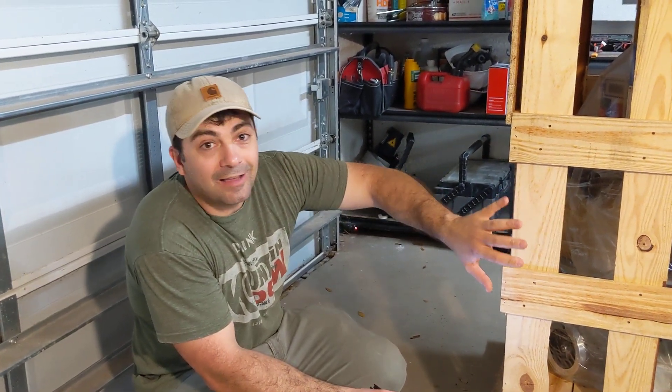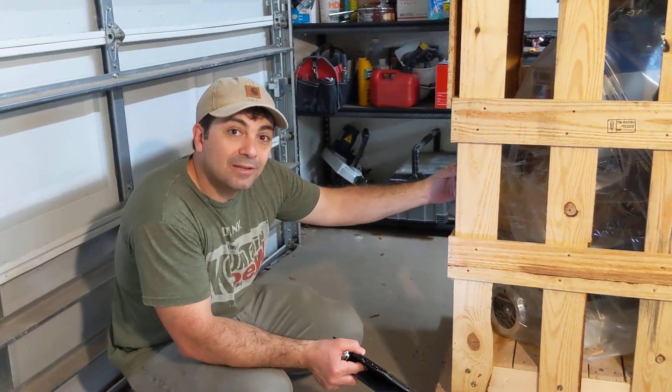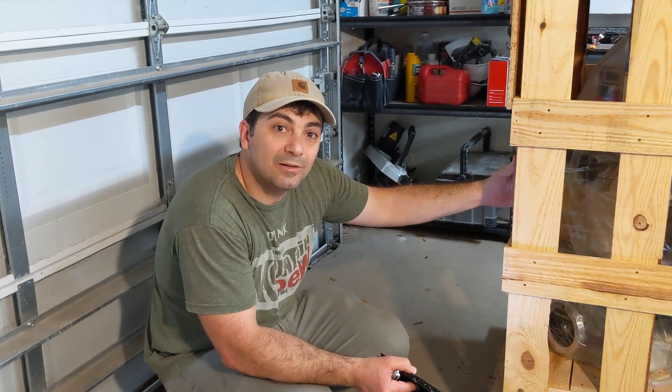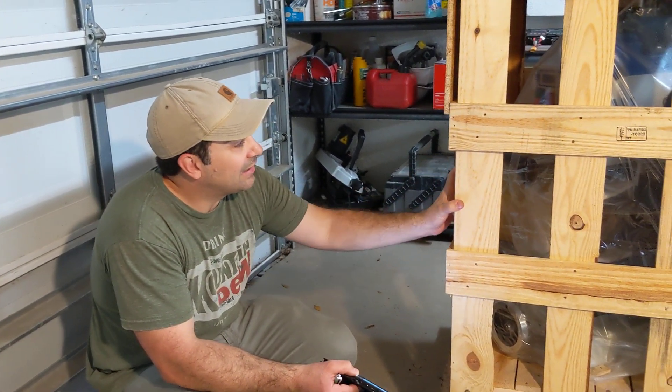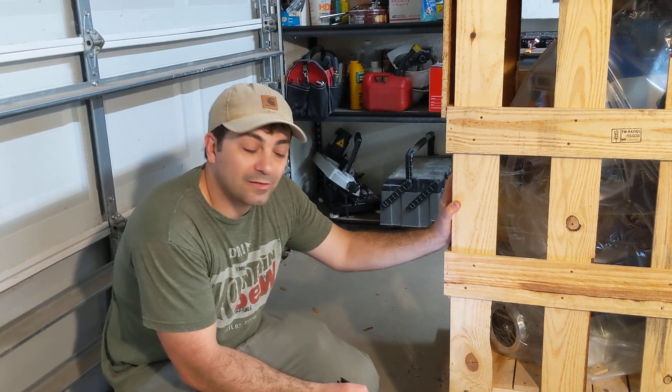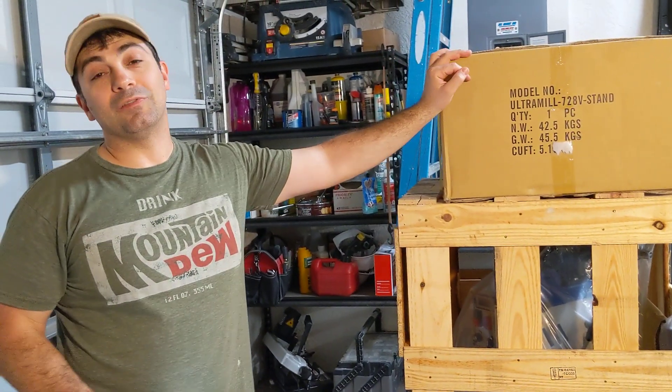I've got big high expectations for this. I can't wait to get it out of the crate and hook it up. Please leave comments about things you'd like me to investigate when I power this thing up and get it on the floor, and I'll do my best to answer those questions. Thanks for watching — I hope you enjoyed this and stay tuned for more videos.